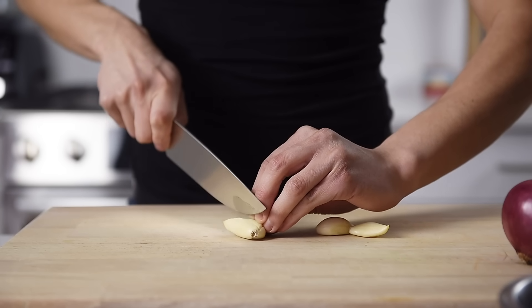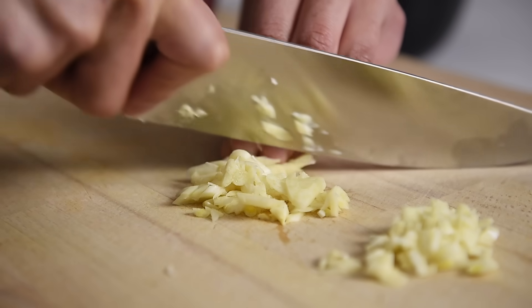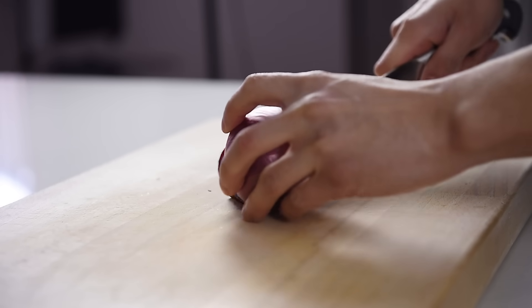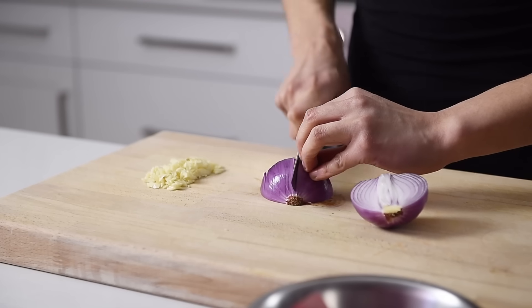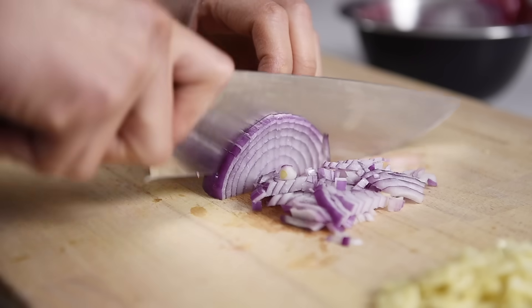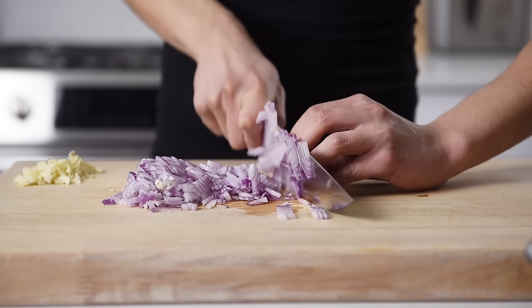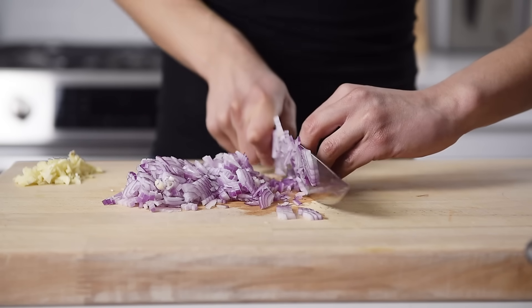Three pieces of garlic, finely chopped. One red onion, diced. You can also use a white onion or a couple of shallots if that's what you have on hand. The garlic and onion will basically melt into the stew, adding incredible flavor.